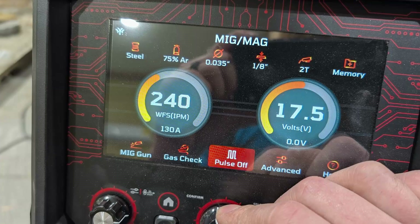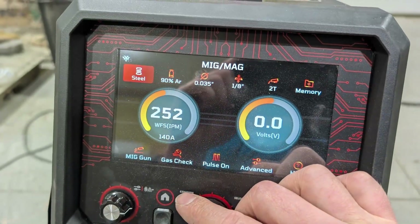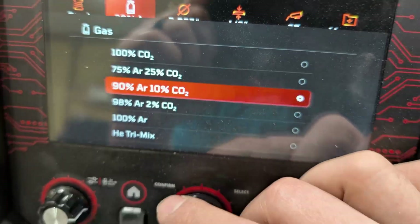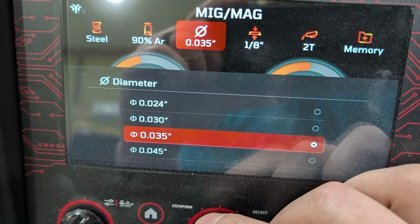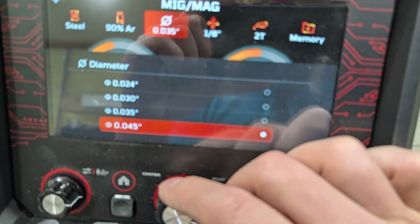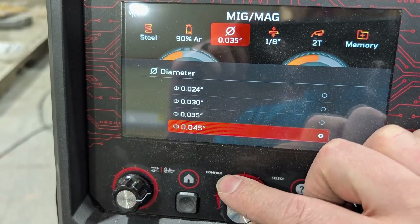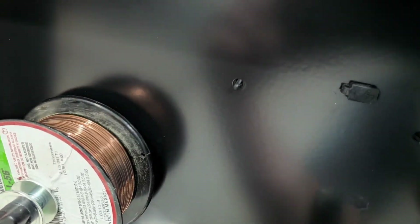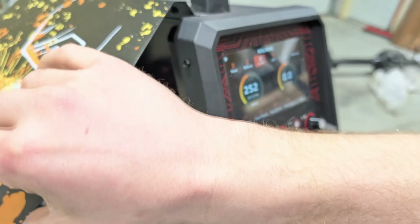Pulse off is using 75/25 gas mix and 035 wire on 1/8-inch thickness. When you turn it to pulse on, watch — it goes to 90/10 argon mix and you can't go up or down. Over on the wire size, you can't go any smaller than 035, so I can go to 045 but I can't go to 030 or 024. I don't know if this is an update thing, but there's actually a USB-C slot under a cover where the machine can be upgraded.